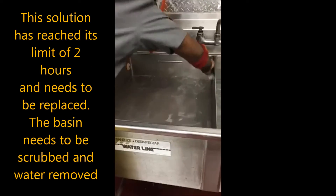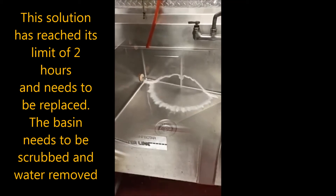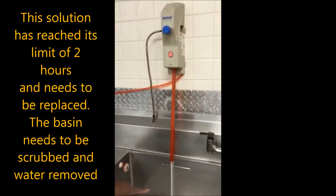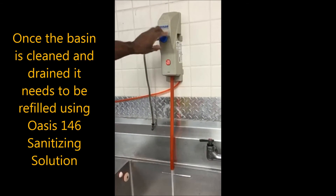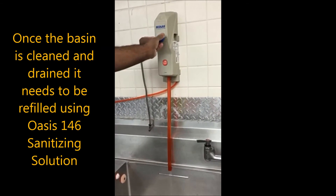This solution has reached its limit of two hours and needs to be replaced. The basin needs to be scrubbed and the water removed. Once the basin is cleaned and drained, it needs to be refilled using OASIS 146 Sanitizing Solution.